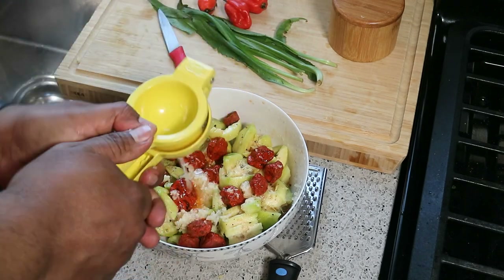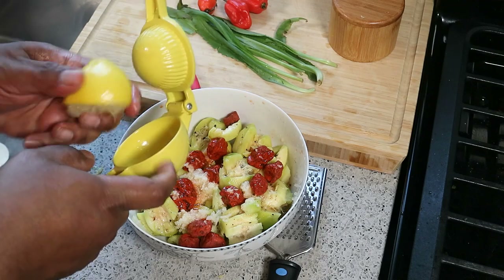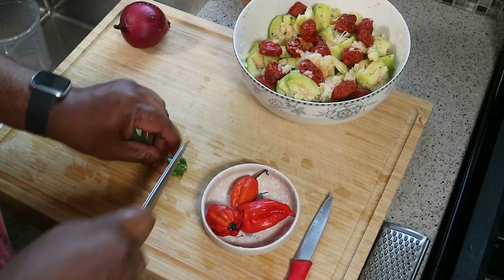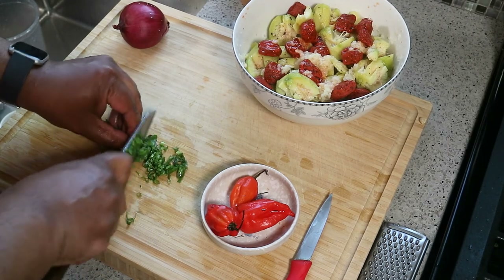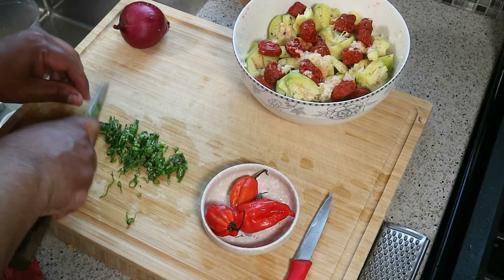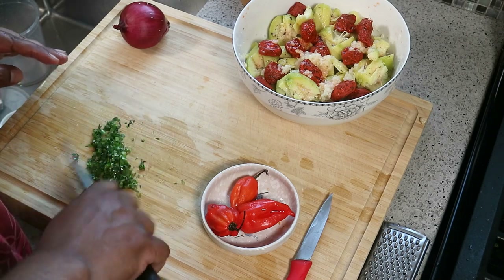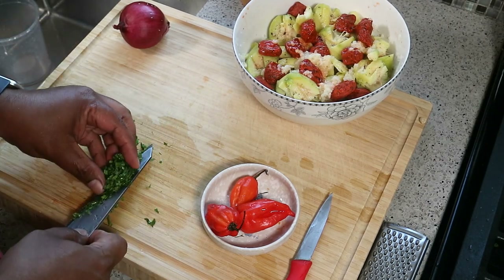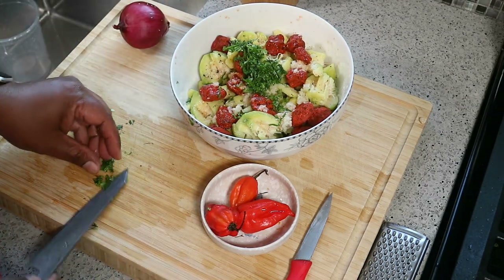If all you have is lime or all you have is lemon, flex that — don't go out and buy both. Uncle Chris just likes the different flavor profiles from both citrus. Next up we've got that shadow benny — chop it up really fine into fine shreds. Already you're going to get that vibrancy of shadow benny flavor. It's like cilantro and coriander on steroids, in my humble opinion — a much better herb. And for people who don't like coriander, I believe you won't get that soapy taste with shadow benny.